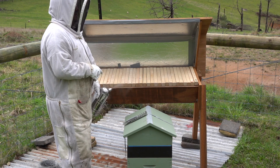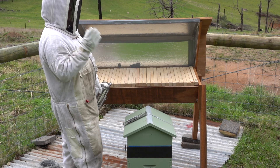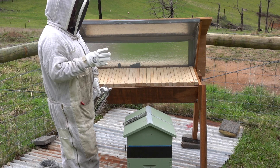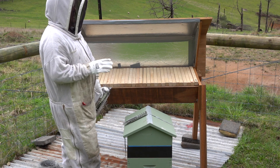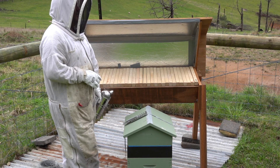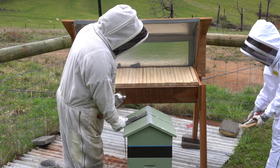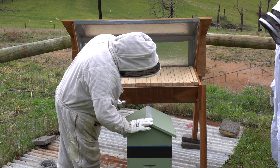The reason we're doing this in the middle of the day is because sixty percent of the hive should be out foraging. So the best time to inspect is midday. The worst time is late afternoon because they've all come home after a hard day's work — and how are you after a hard day's work? Why would they be any different? So we just take our strap off and throw that around the back.